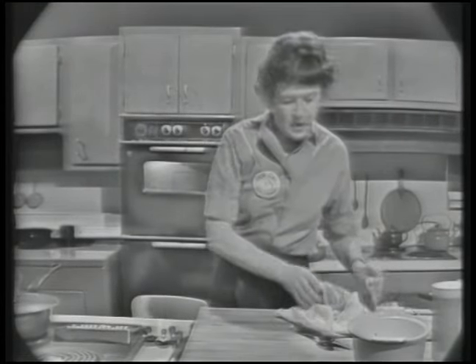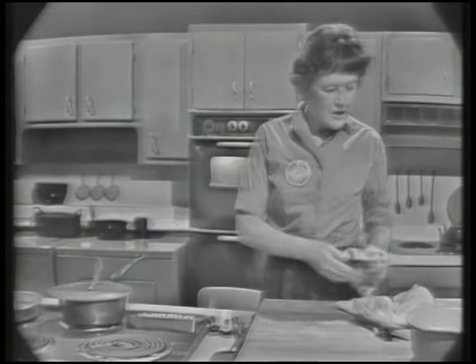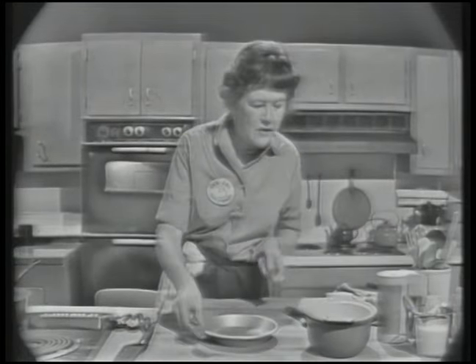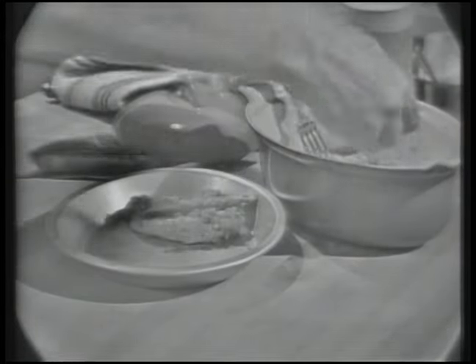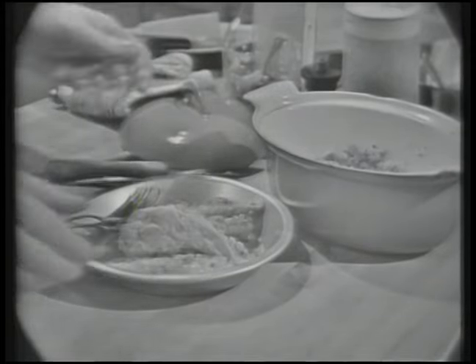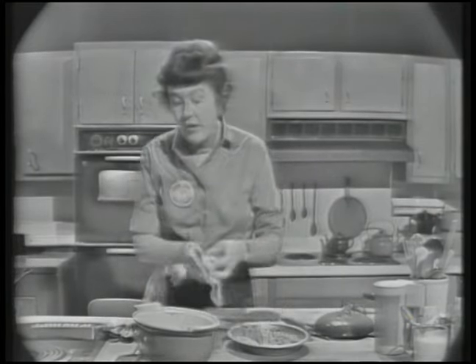And now our rice should be done — at least we'll take a look at it. Well, that isn't done yet; you can see the liquid is still there. So we're going to make our sauce. I'm going to take the breasts out and put them on a plate, and then we'll make the sauce for our chicken breasts. All of these vegetables we keep — they stay there and we make the sauce out of them. As you're going to see, this is a very quickly made sauce.